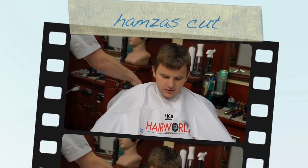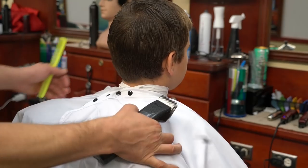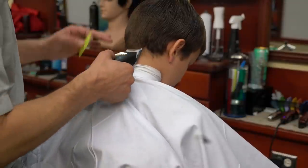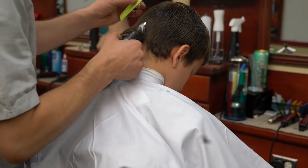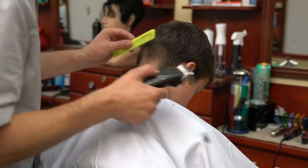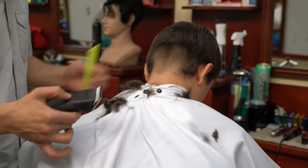Hey everyone, this is MC. Here I have a really nice video on my son Hamza. I'm going to do a low fade with a forehawk on the top. It's going to be a really nice, subtle forehawk and very low fade. It is a very nice haircut. I think it's easy to manage and nice for kids, and I think this haircut actually looks very good on him.